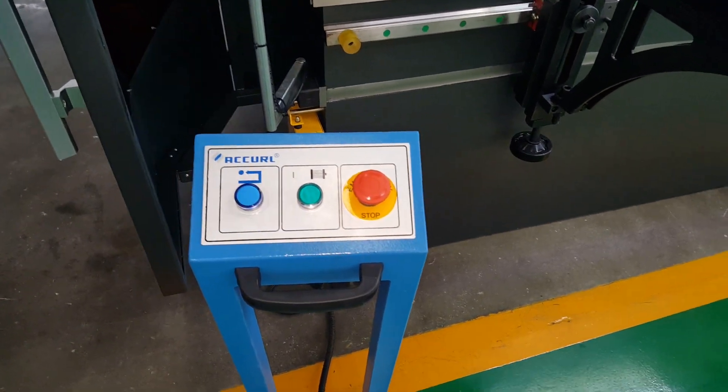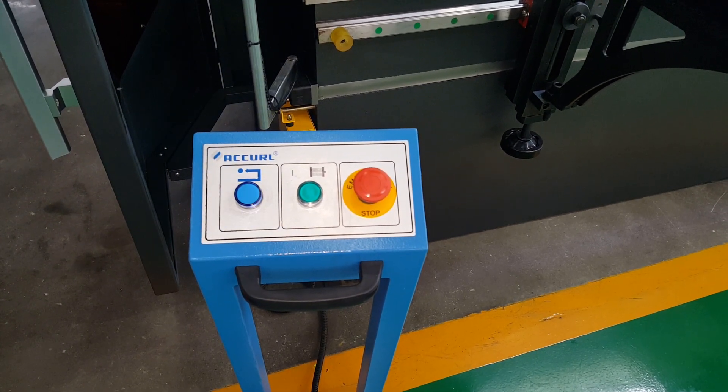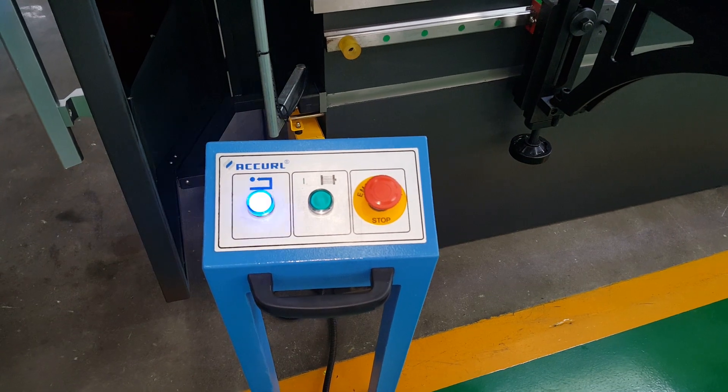This is the foot plan indicator, which means the machine is not ready. You need to check the blue reset button.